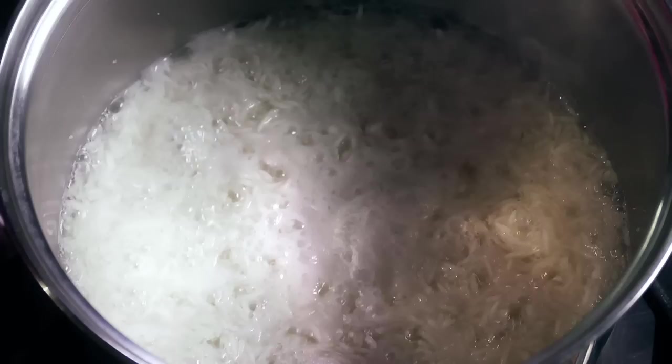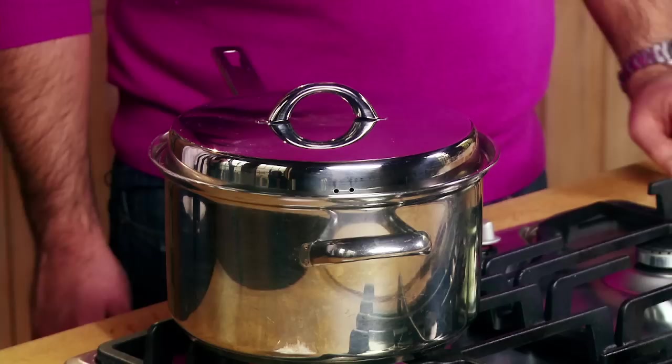Get that onto the hob and bring it up to the boil as quickly as possible on quite a high heat. Then, when the majority of the water has cooked off, put the lid on, drop it down to the lowest heat possible, and cook it for 10 to 15 minutes. Don't be tempted to lift the lid and have a peek — just ignore it for the cooking period.